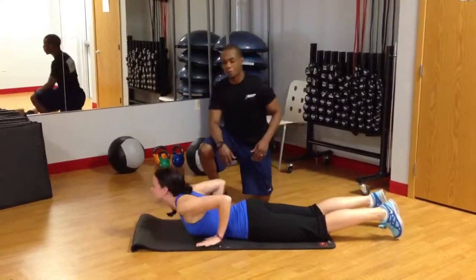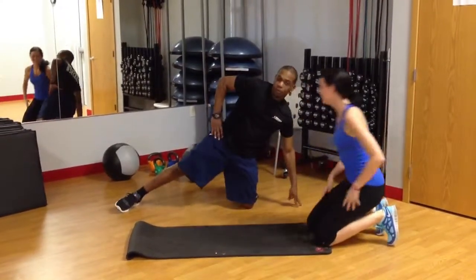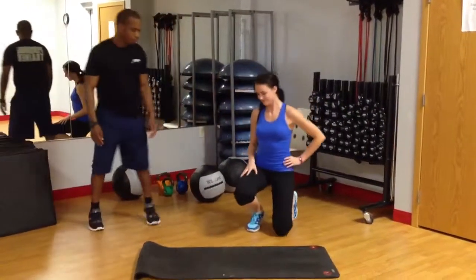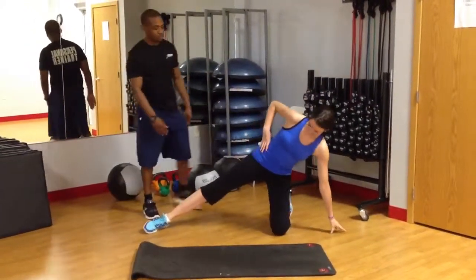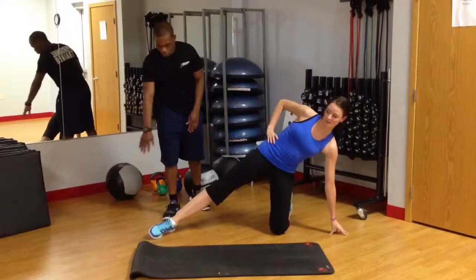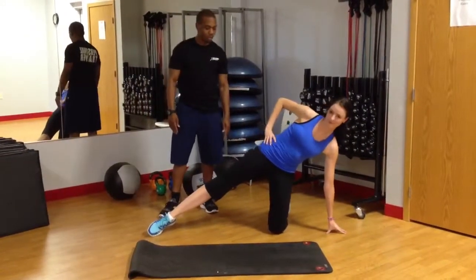Next, what we're going to do is what she also calls side mermaids. She's going to turn to the side. She's going to stick that leg out. She's going to keep those hips forward, and now she's going to work this side of those glutes. So she's going to point the toe, and she's just going to get a nice raise.